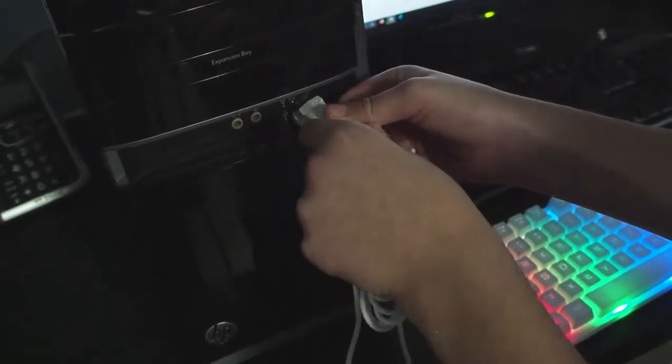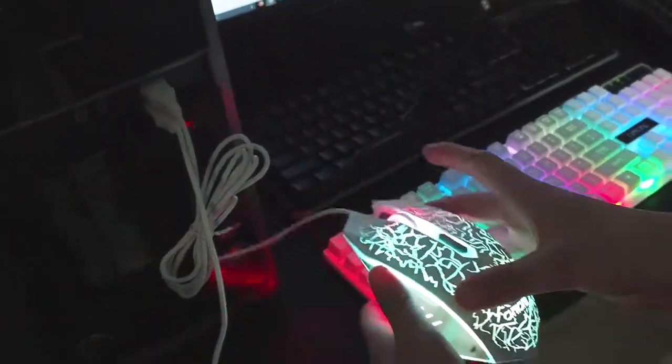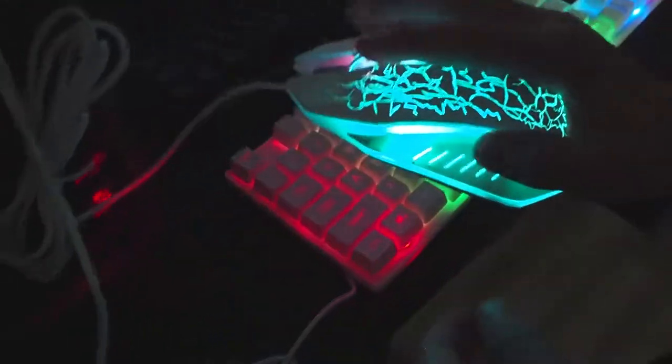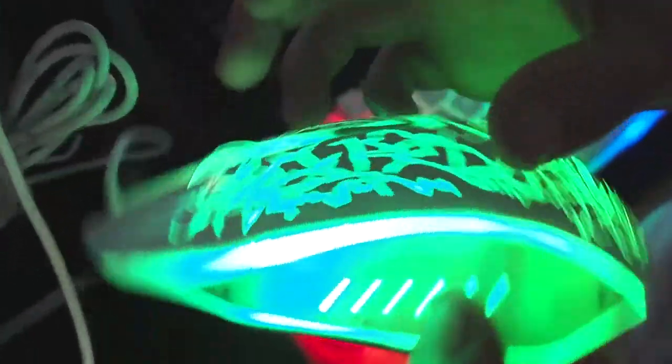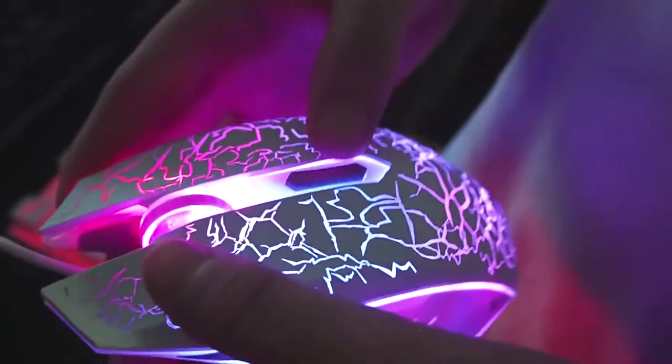Let's try this mouse. Plug that in. Whoa, that's actually cool — a nice looking mouse. So it doesn't have thumb buttons on the side, which is bad. But it goes through the rainbow, which is cool. Nice mouse and keyboard. But again, I need to go with this one.